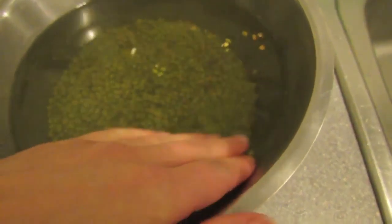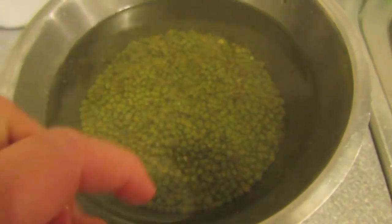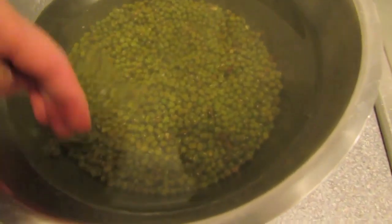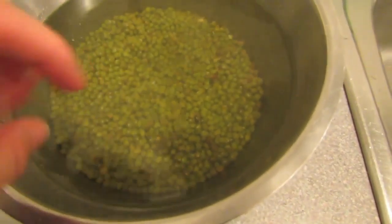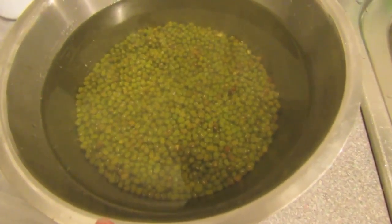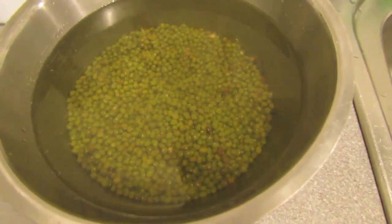Then, depending on the weather, you'll drain them and let them sit for a day or two. You'll probably need to do it for two days because it's a bit chilly in Christchurch at the moment. You also want to sort out the duds — the ones which don't absorb all the moisture. I'll show you what these are like tomorrow.